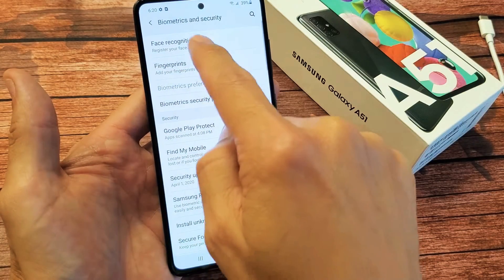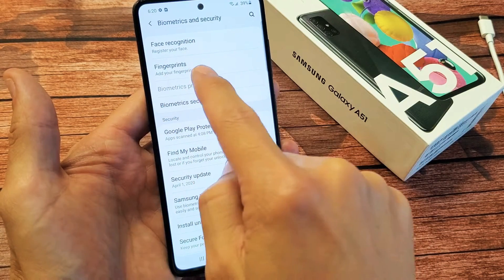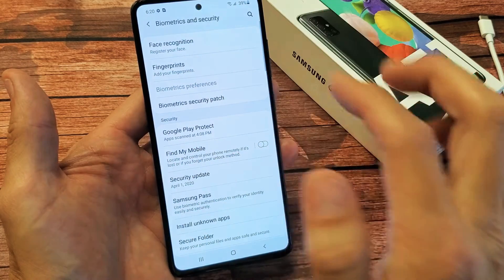And you have Fingerprints right here, right below the Face Recognition. We have Fingerprints. Add Fingerprints. So let's go ahead and tap on that.